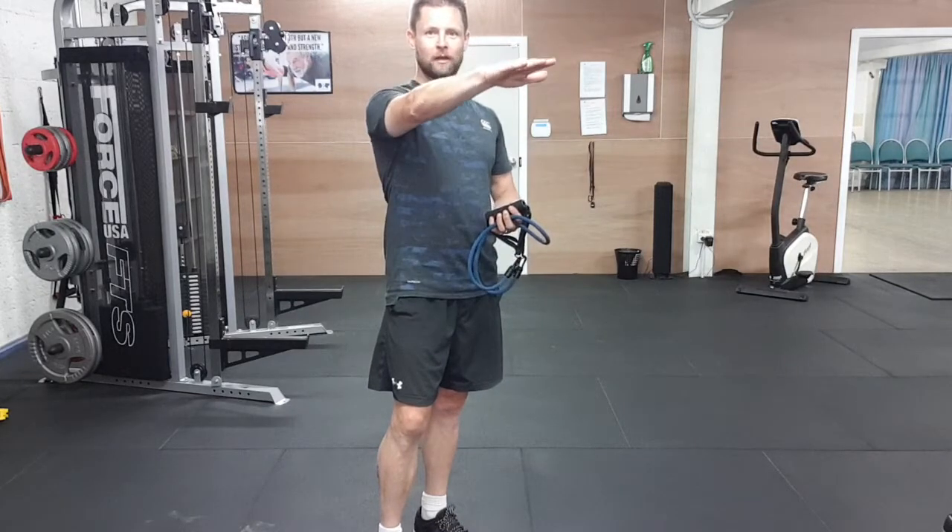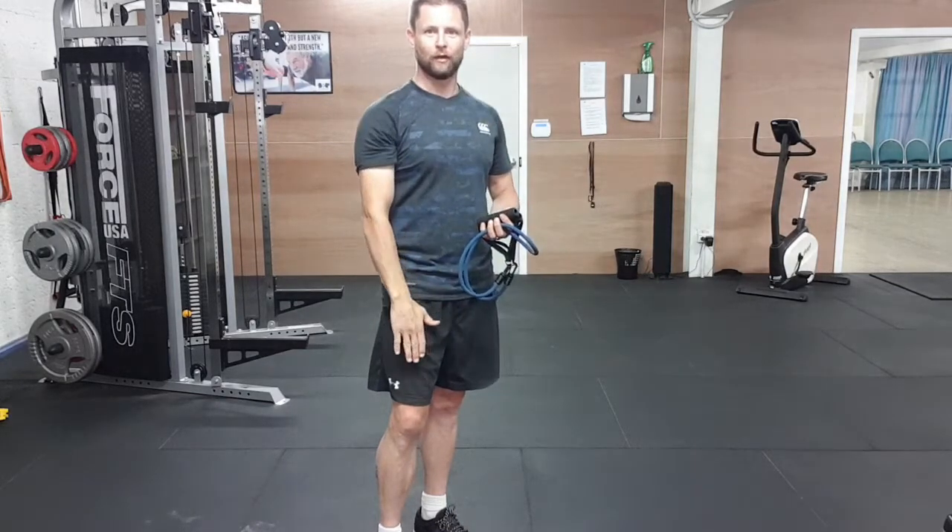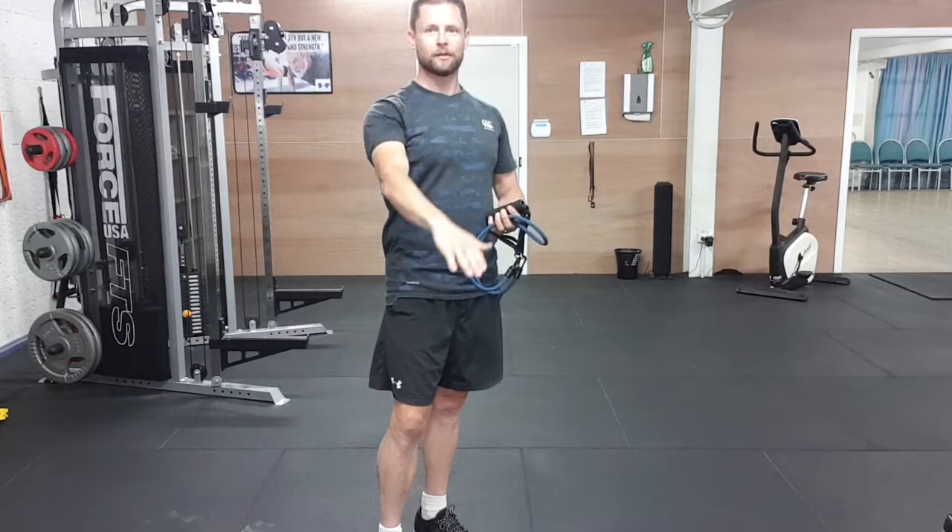You come up nice and fast, then hold — one, two, three, four. Back up to the top — one, two, three, four. And that's your standing band front raise.